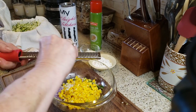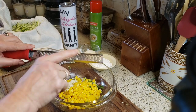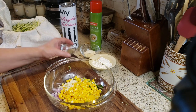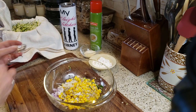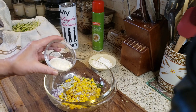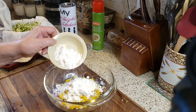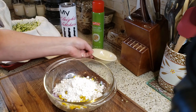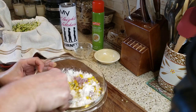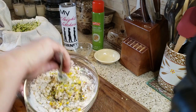I have one clove of garlic going in, about half a teaspoon each of salt and pepper, two tablespoons of Parmesan cheese, and a quarter cup of all-purpose flour.